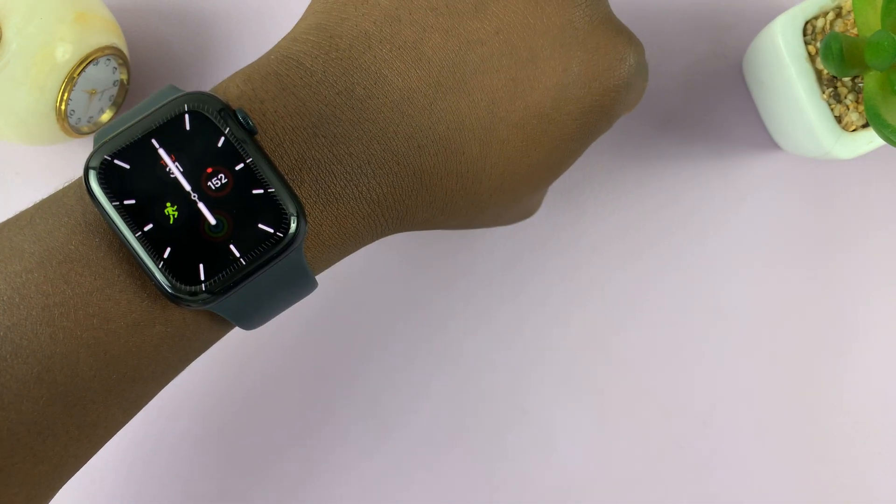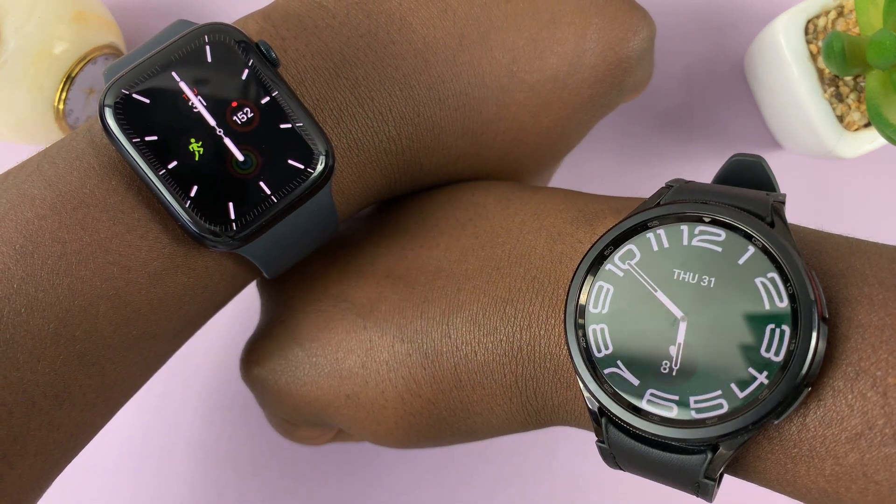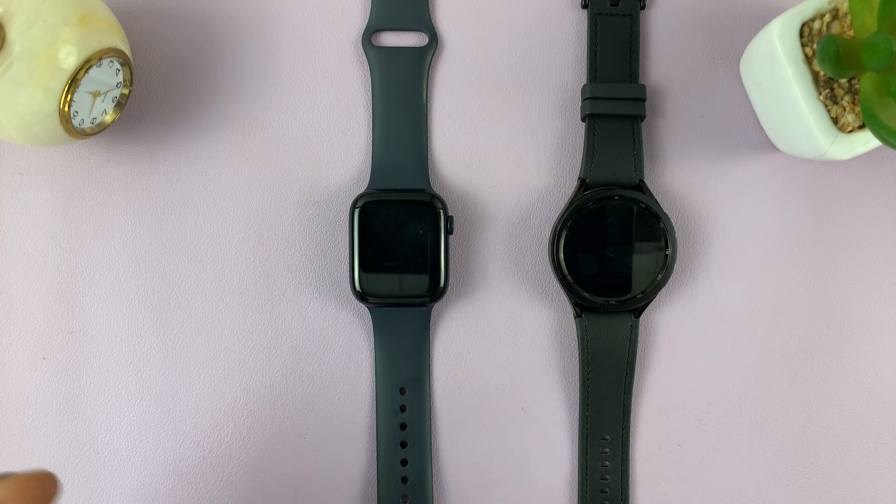So I went to bed last night wearing both my Apple Watch Series 8 and my Samsung Galaxy Watch 6 Classic. The main reason for this is I wanted to test the sleep tracking on both these watches. Here's what I found.